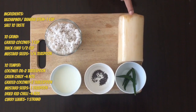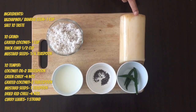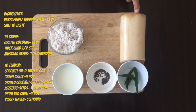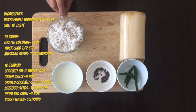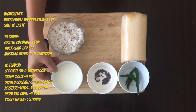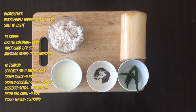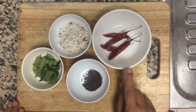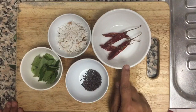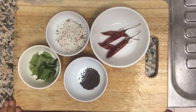This dish is made with ingredients 1-2-3, ingredients 1-3, ingredients 1-4, and ingredients 1-5.